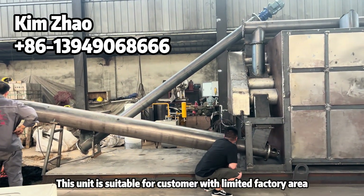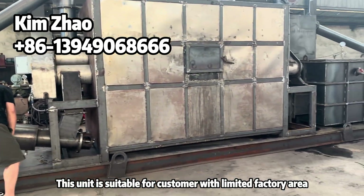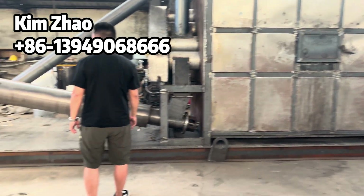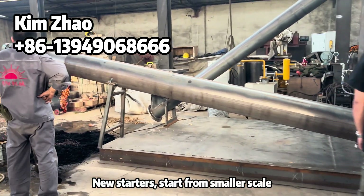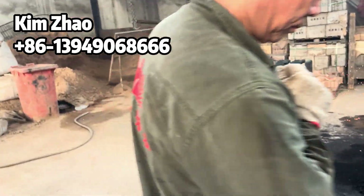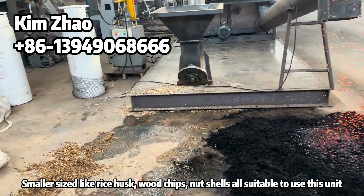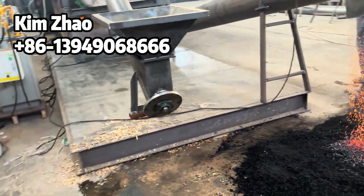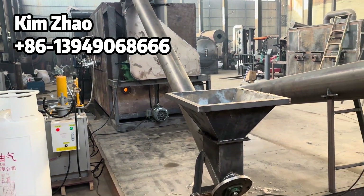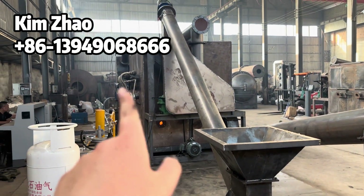This unit is suitable for companies and customers with limited factory area or those who are new starters wanting to begin at a smaller scale. It is also ideal if your raw material is small-sized, such as sawdust, wood chips, nut shells, agricultural waste, peanut shells, or rice husk. This unit is very suitable for processing these materials.